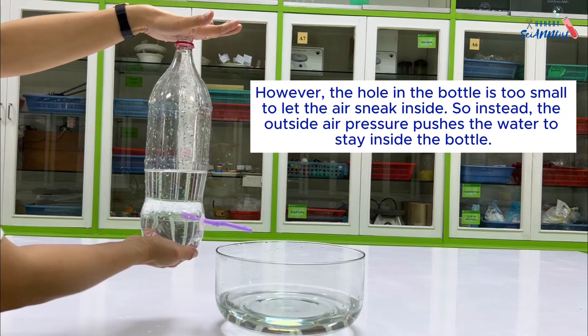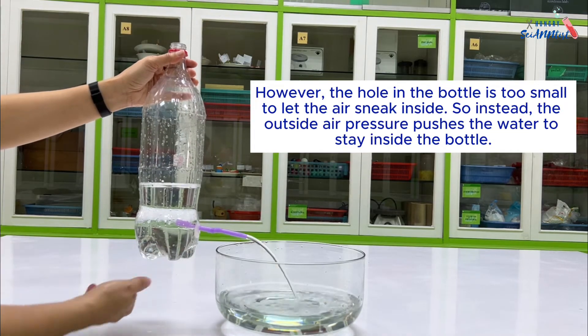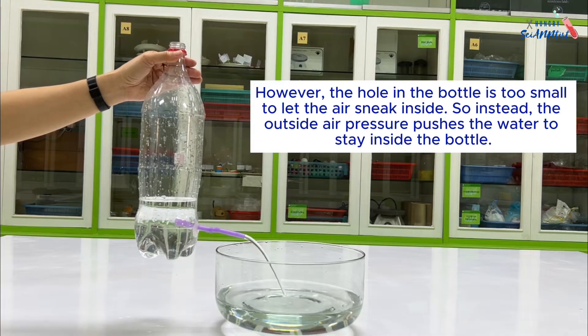However, the hole in the bottle is too small to let the air sneak inside. So instead, the outside air pressure pushes the water to stay inside the bottle.